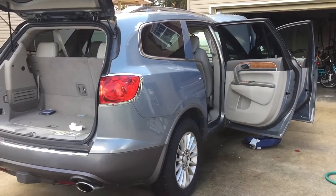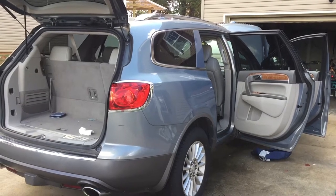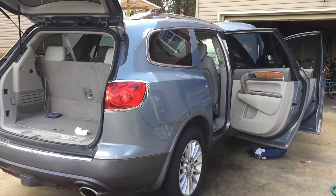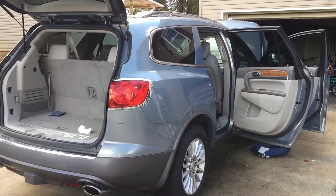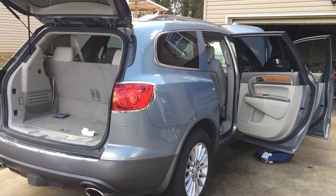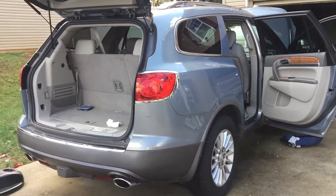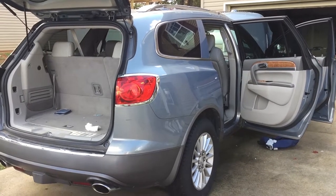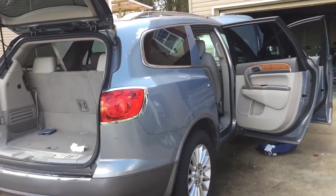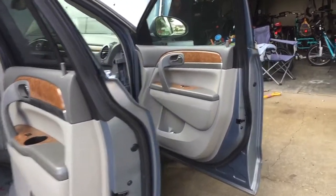Hello everybody! If you have a Buick, GMC, or Chevy Traverse, Buick Enclave, or GMC Acadia, and you are having the problem that the car starts but you cannot shut the engine down, most likely you are having the same issue like I did.